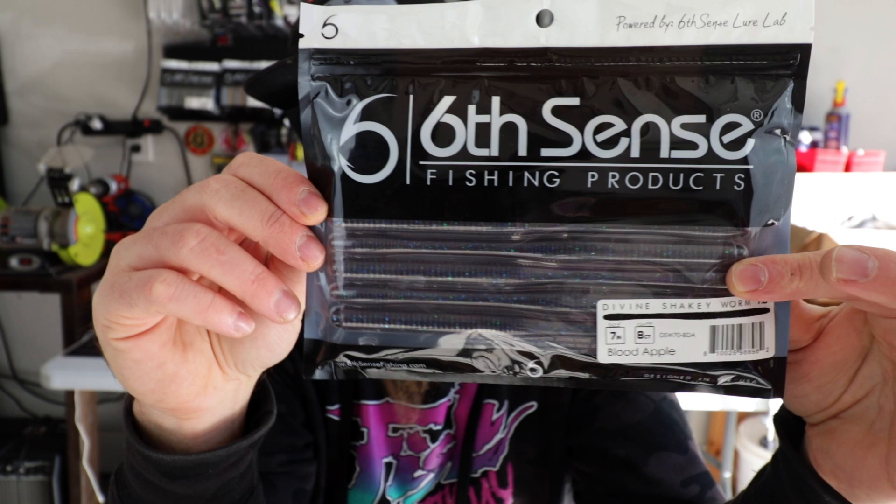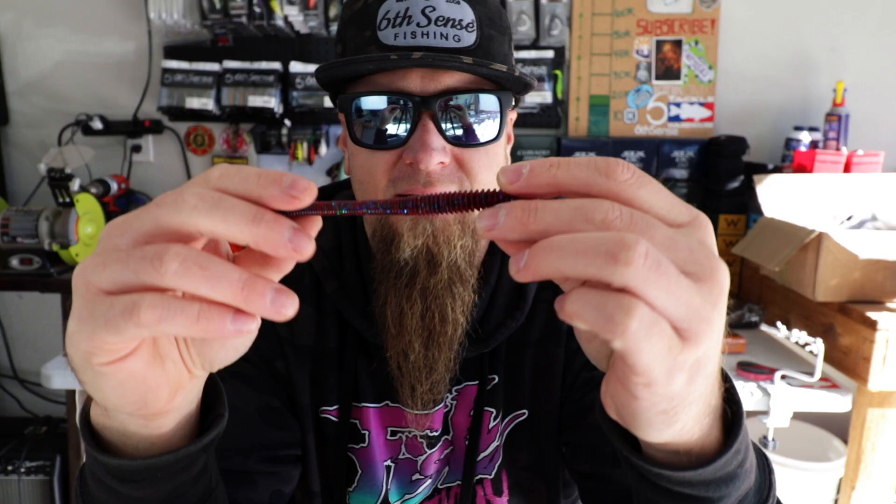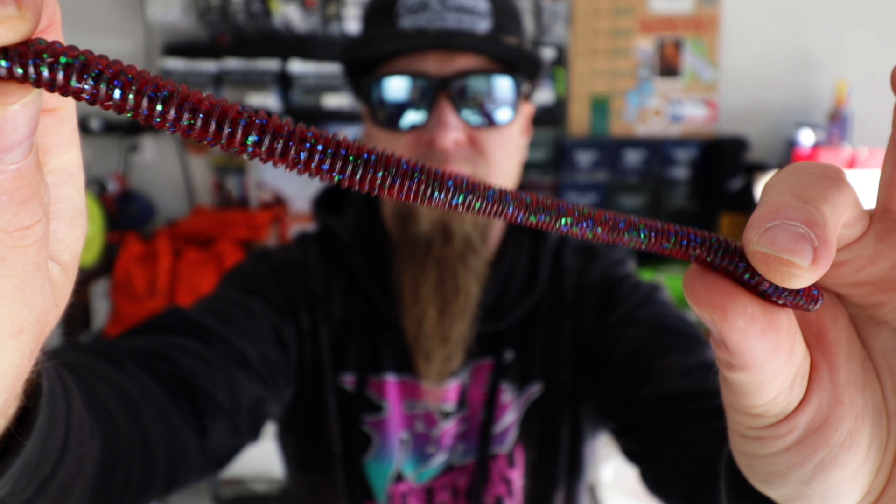Next up — a new color that they recently dropped in the Devon Shaky Worm. This is the Blood Apple. 7-inch Devon Shaky Worm, Blood Apple. Really similar to that hogwalla plum bug color we just looked at. There's a bait from Zoom called Red Bug, and I've done really well with that color out here — this is kind of similar. That plum base with green, blue, and black flake. Throw that on a shaky head or a Texas rig. I love throwing a large profile straight tail worm — it's one of my confidence baits.